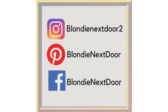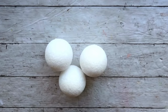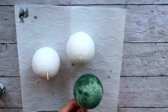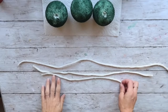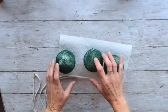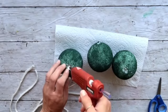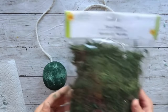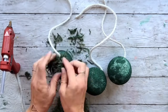Now let's start with DIY number five. I'm taking these three larger balls — 2.8 inches, I believe — from the Dollar Tree, and I'm going to give them one coat of green acrylic paint. Then I'm poking a hole on top of each, and I'm taking the same rope I used in my previous project, cutting three different lengths, pushing it into each hole, and securing it with hot glue. I'm doing that to all three of them.